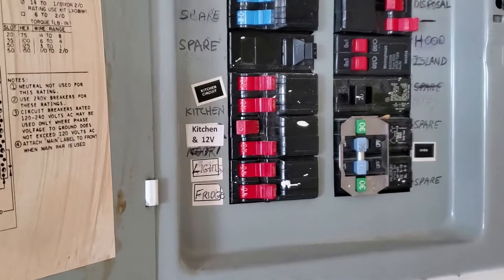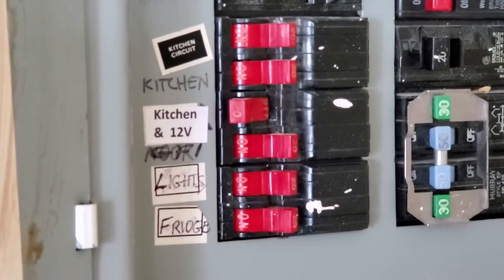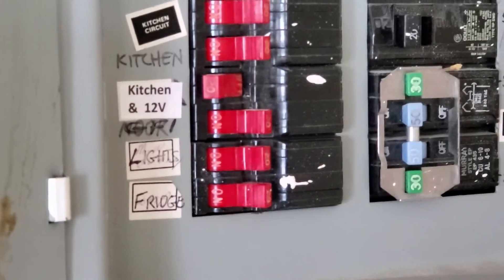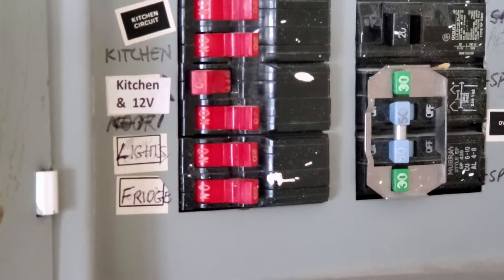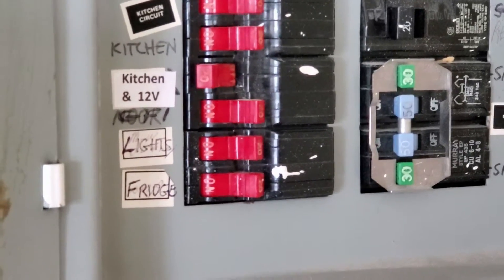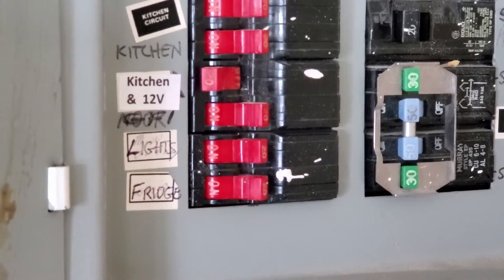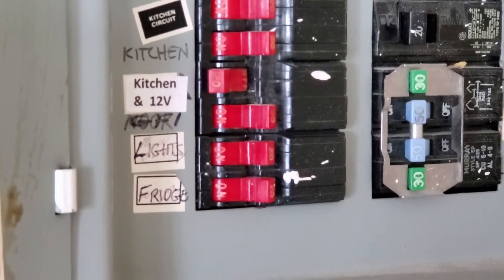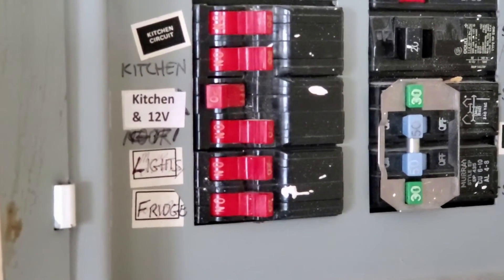So before we start, be sure to identify which breaker will supply the power to your new power supply that formerly fed the old intercom system. I've actually marked it so I know which one is for the 12-volt power supply, and of course the breaker is off.